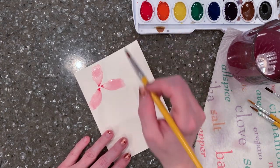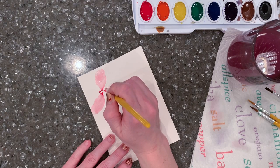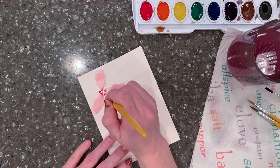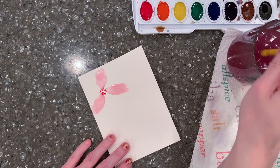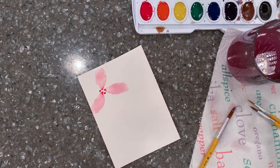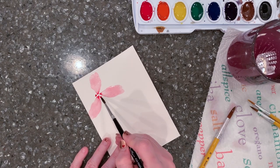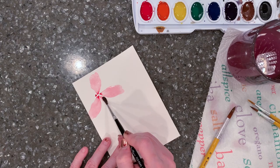I have three petals now and I want to add two more. I like to have an odd number of petals — sometimes I'll add a sixth, but usually I stick with five. I make two more dots in between the petals I already have, then wet my brush, clean it, barely touch, and wiggle.